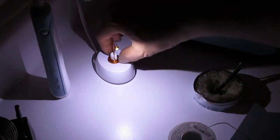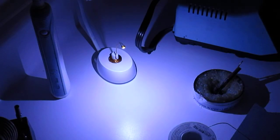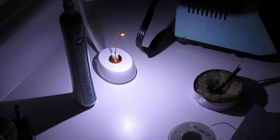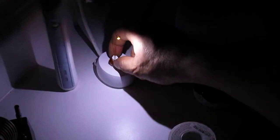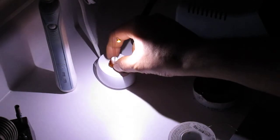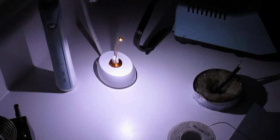The more you raise it, the dimmer it gets. Take it off and it's off, put it back on and it lights up. That's about it. It's a good way to learn about wireless transfer of electricity - and that's basically how wireless power transfer works, the same principle. Anyway, that's it for this video - I'll see you in the next one.